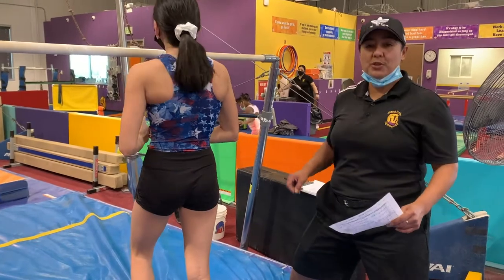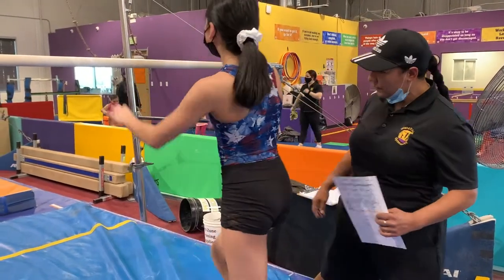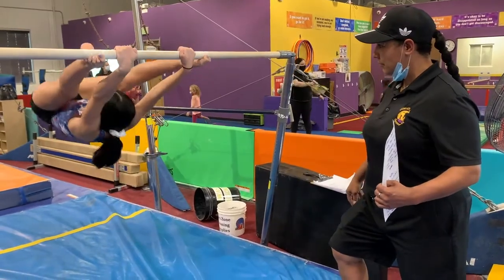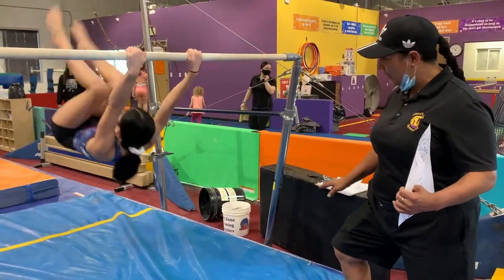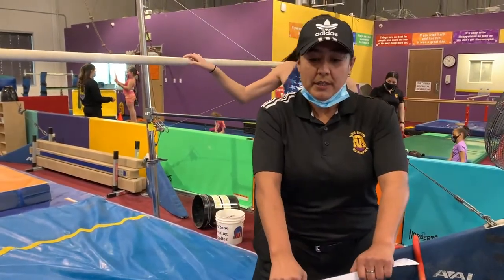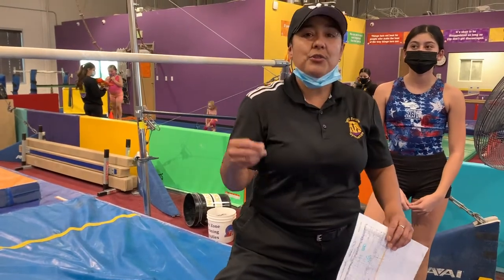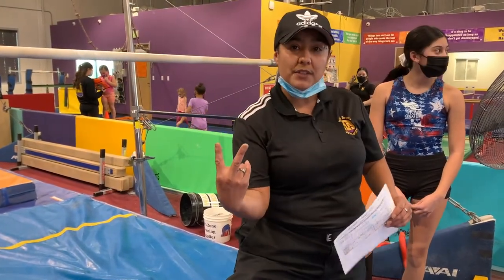The second thing we do is we try to jump to that position. She's a team kid, so she did it kind of fancy. When your kids do it, they might start with one foot and then the other foot, and you're trying to encourage them to get both feet on at the same time.